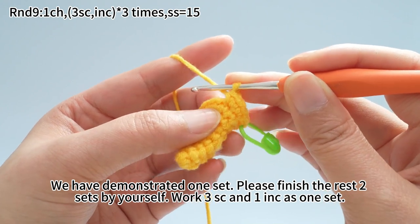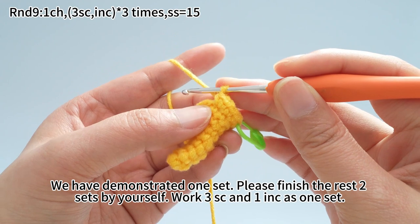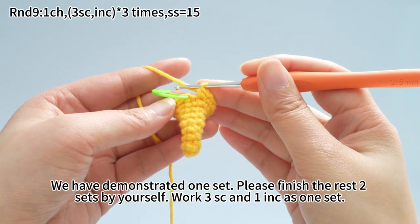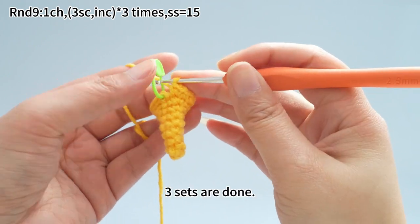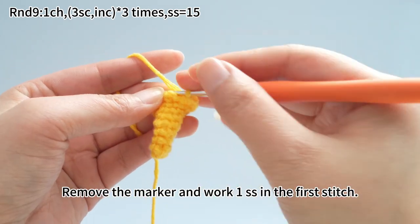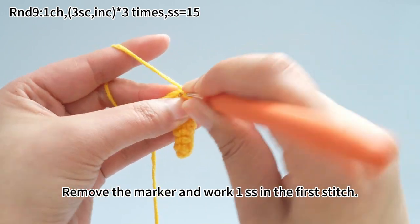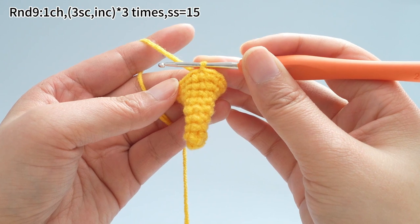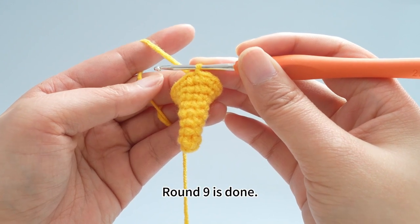We have demonstrated one set here. Please finish the rest of two sets by yourself. Work three single crochets and one increase as one set. Finally, end with one slip stitch — three sets are done. Remove the marker and work one slip stitch in the first stitch. Round 9 is done.